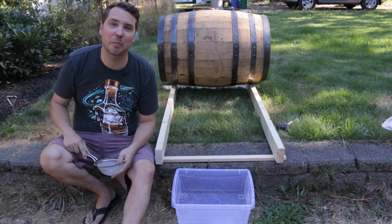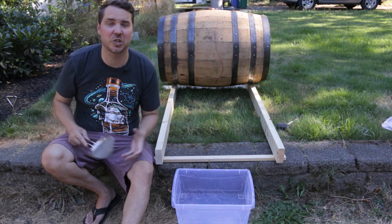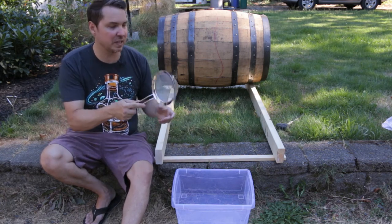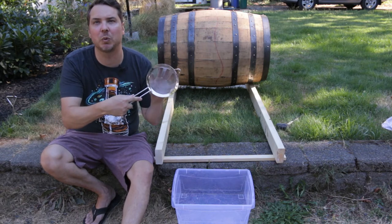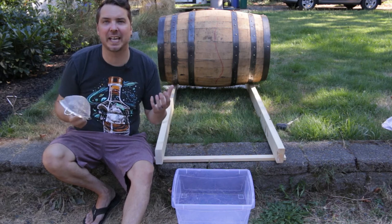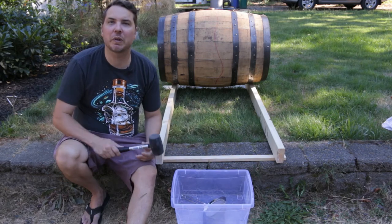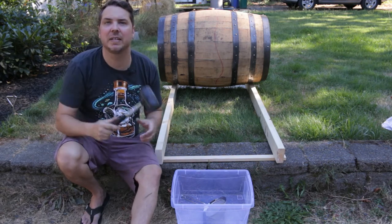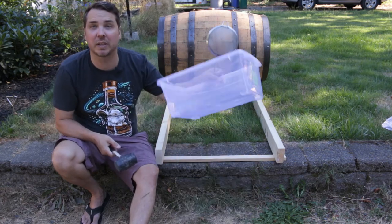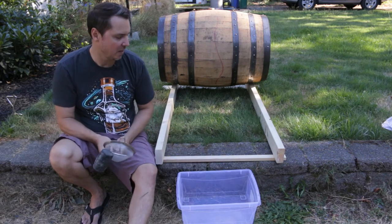A lot of the bourbons we love that are at cask strength or barrel proof are actually unfiltered after that point. But we are going to filter this just to remove any barrel sediment or anything undesired. After this initial hard-filter stage with the sieve, we're going to put it through some coffee filters to get it as clean as possible. You'll also need a rubber mallet to tap the bung out to pour the liquid into your collection bucket.